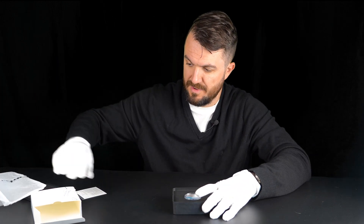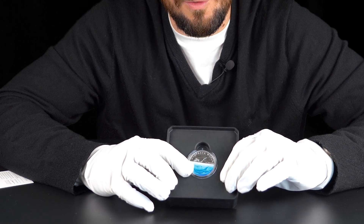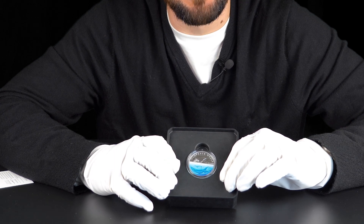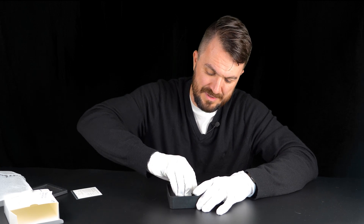Finally, inside we have a one ounce silver colored proof Humpback Whale coin — and look at that, isn't it beautiful! Let's take it out of the box and have a closer look.